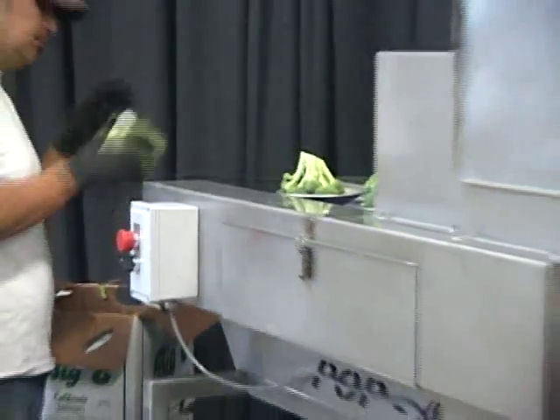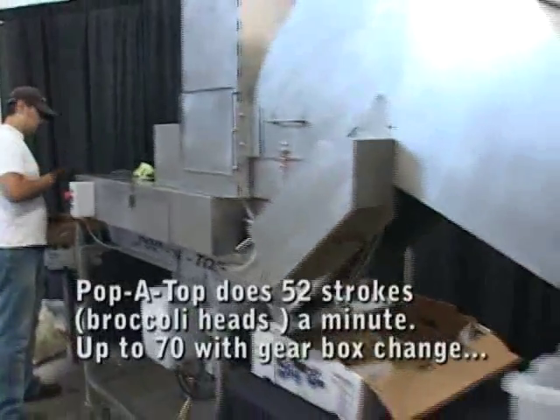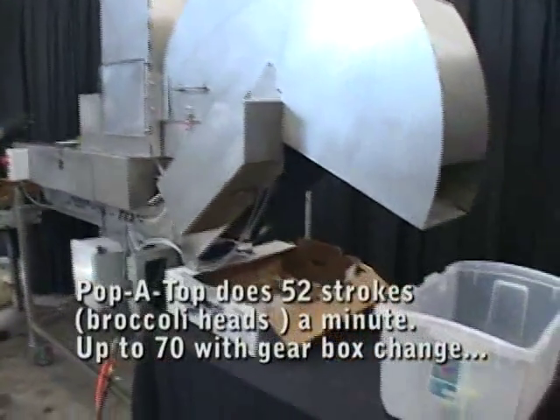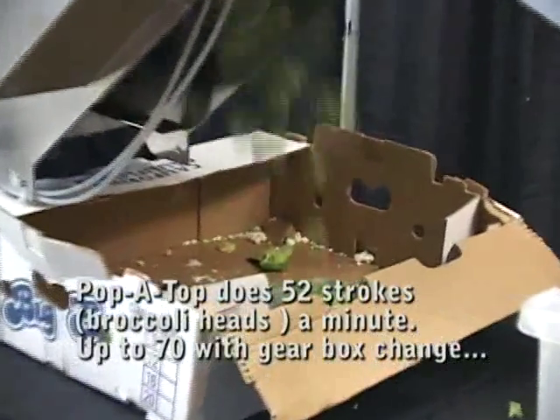With our Papa Top floret machine, the unit will do 52 strokes or broccoli heads a minute. With a change of the gearbox, you can reach up to 70 strokes or broccoli heads a minute.